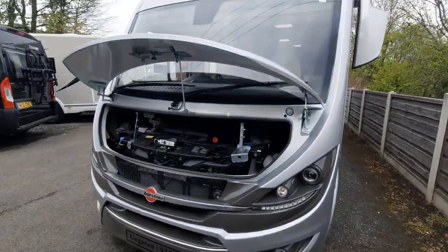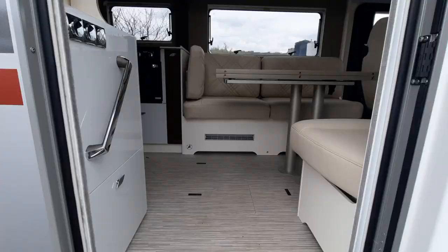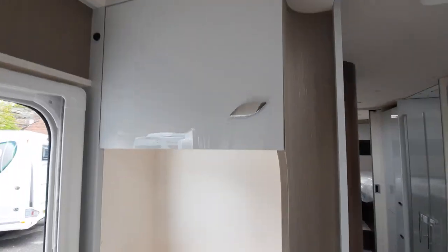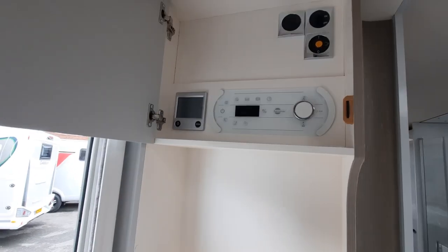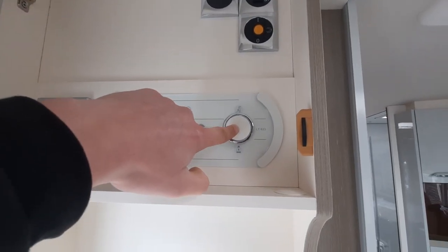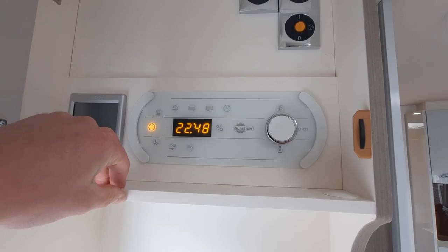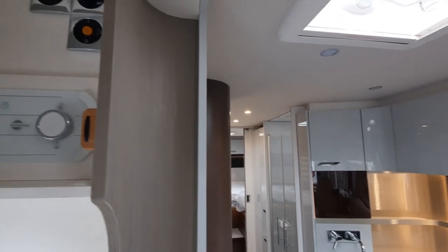That completes the outside of the Elegance — we're now moving to the inside. Coming up to your control panel, open it up to see all your controls. To first turn the panel on, click your button and, as you can see, everything will be activated and some lights will turn on.